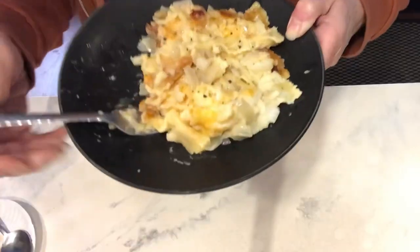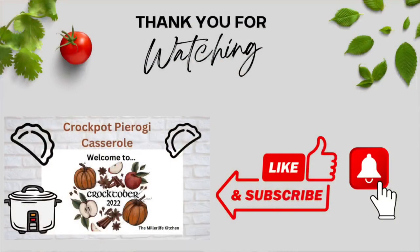Thank you for joining me today. Don't forget to comment for your chance to win a crock pot on November 1st with Jenny's Scratch Made Kitchen. I appreciate your viewing and I'll see you next time at the Miller Life Kitchen.